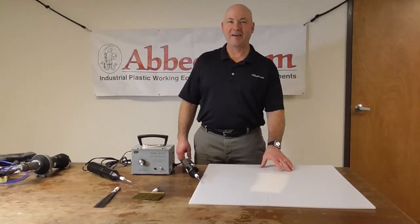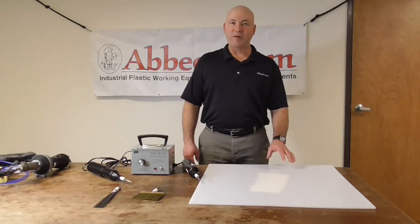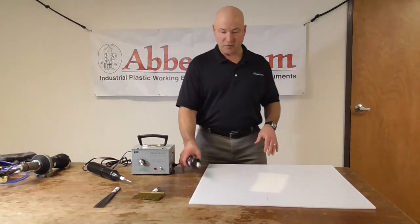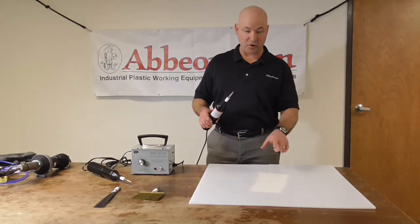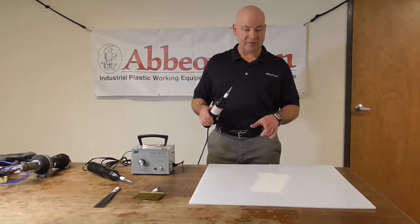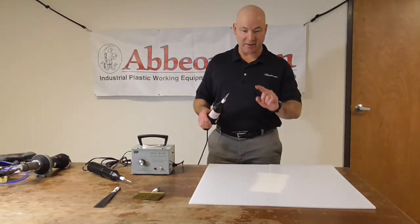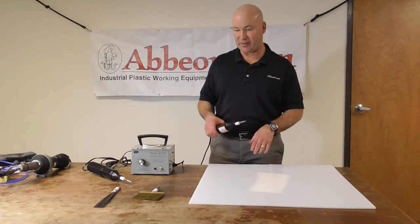Hi, this is Bob. Today with our video newsletter we're talking about our spark testers. We use a spark tester to test the quality of a weld. After you've done a weld, you can take the spark tester and you're looking for a spark that goes from the electrode to a piece of metal or a conductor, and that'll tell you even as small as a pinhole if there's a bad weld in there. If the electrical current can get through it, that means you're probably going to have a leak.